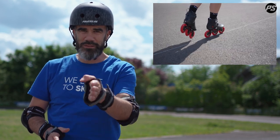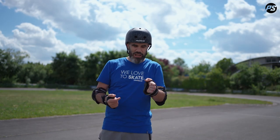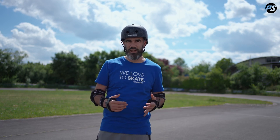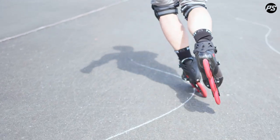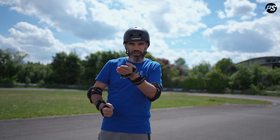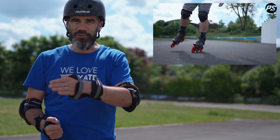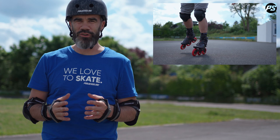In a second part, when you master this element, you can also start to learn how to change edge to edge on your skate on one leg. The most classic exercise would be to do a little slalom. First you can put the cones with quite a big distance in between, and slowly bring the cones closer to each other, and try to use your outside edge and inside edge to control your skate and move left and right.